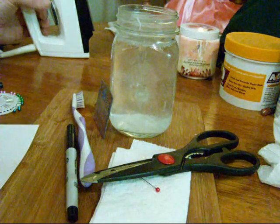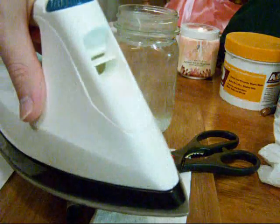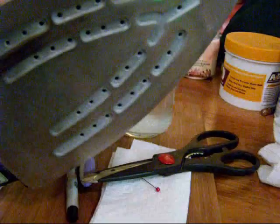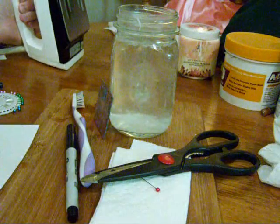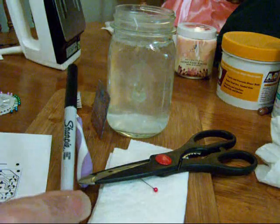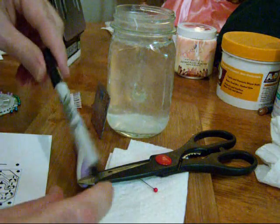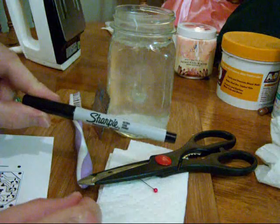A pair of scissors for cutting paper, some kind of cutting board made out of preferably wood, an iron that does not have to have steam, and a Sharpie permanent marker. I don't usually endorse products, but this is the only one that I know works correctly.